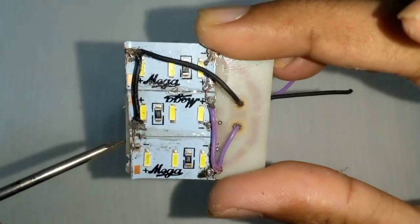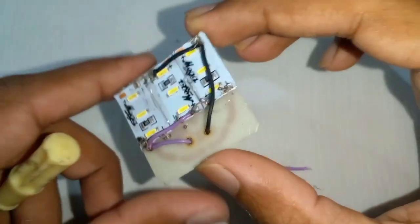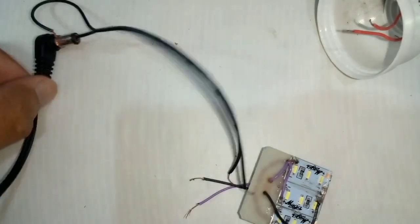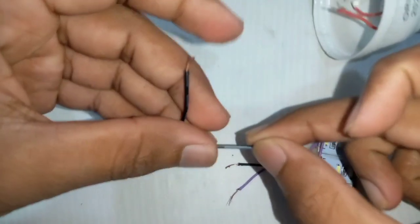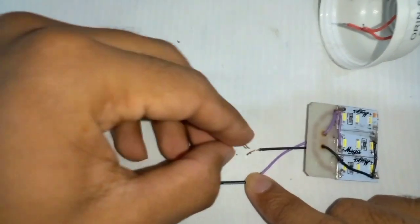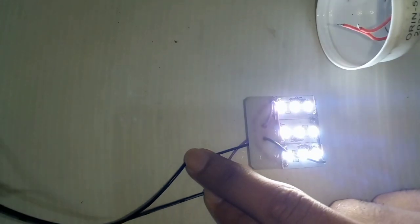I will see how the power pack is connected to this. This is the first step of the bulb. The power pack is connected to the power pack.